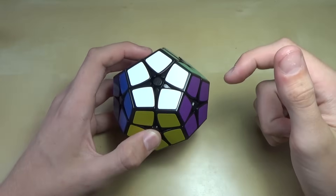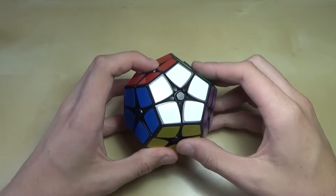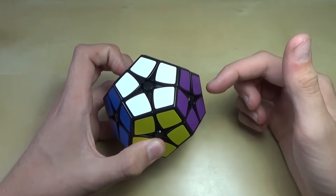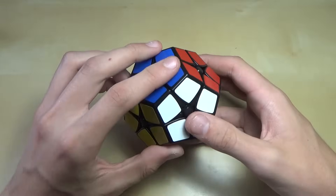Before we get started, I just want to emphasize that this is not the best way to solve a Kilaminx. It's simply the easiest one to explain. If you want to get really fast at Kilaminx, it's pretty much entirely intuitive, so you need to figure out everything by yourself.